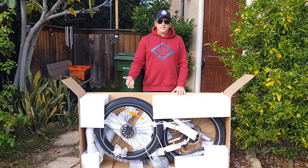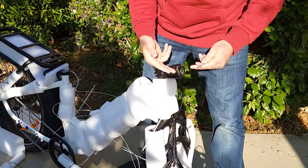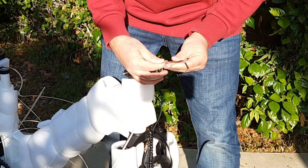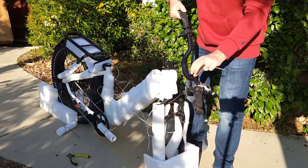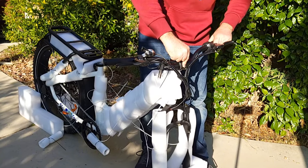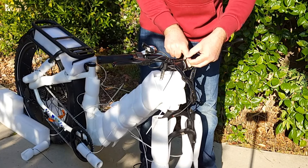Here's how it will look from the side of the box. The first step is to remove this bracket from the stem in order to attach the handlebar. You would remove these four bolts, then bring the handlebar up and reattach the same bracket with the same bolts you just removed.